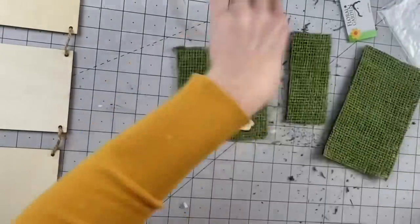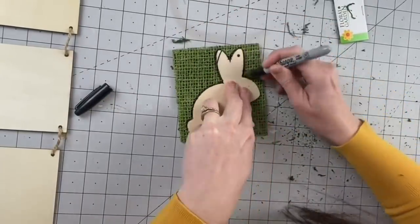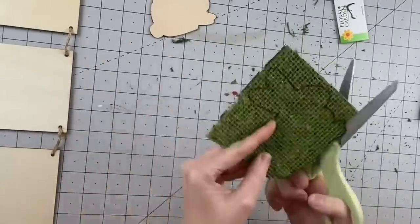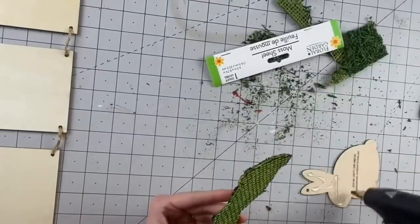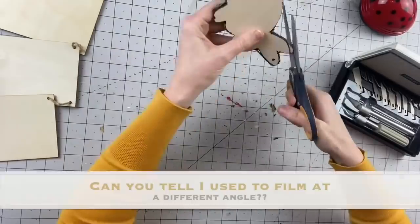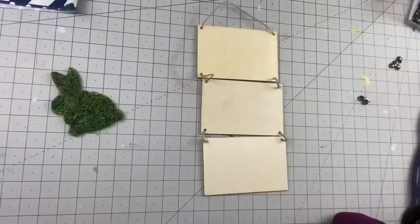For our next DIY, we're starting with a wooden bunny cutout and a moss sheet from Dollar Tree. We're going to trace this little bunny out and cut her out as best we can — we'll clean her up later. Cut her out, then get that bunny and hot glue it to the wooden bunny. Taking some scissors — I did try my craft knife and it did not work — we turn that bunny around and clean it up, easy peasy.